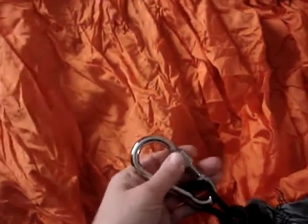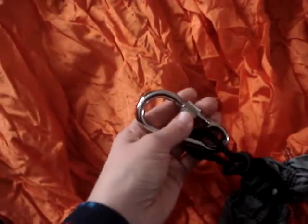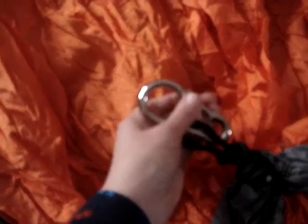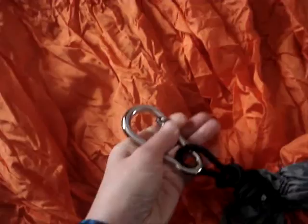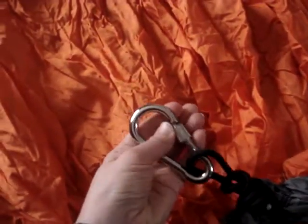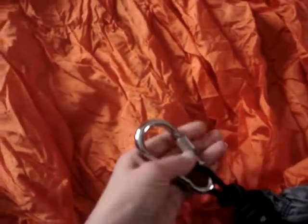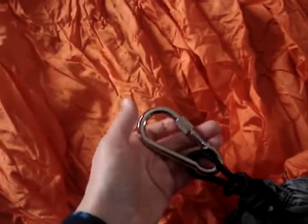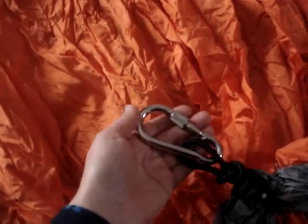The carabiners are very heavy duty — these are steel and they have a little extra locking mechanism. If you slide this up you can open it, and when you slide it up it will lock so that it cannot be opened again. This is a very good safety precaution so that the carabiner won't break or accidentally pop open.